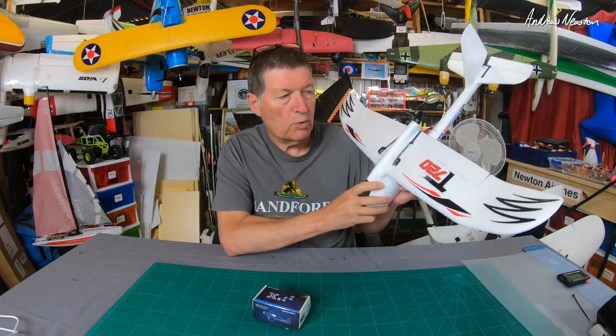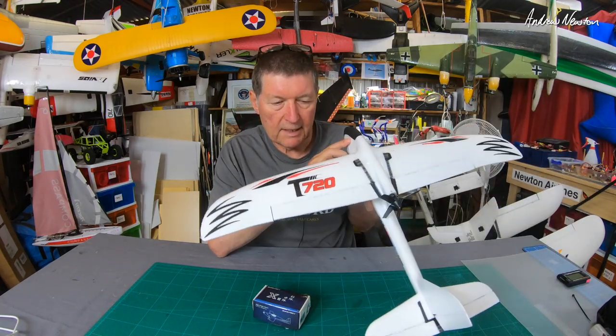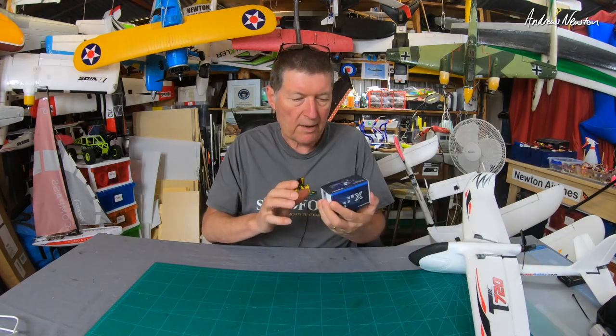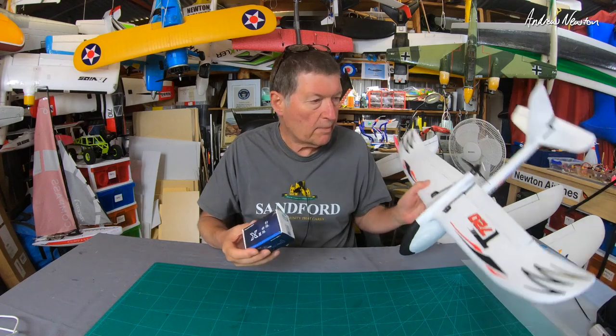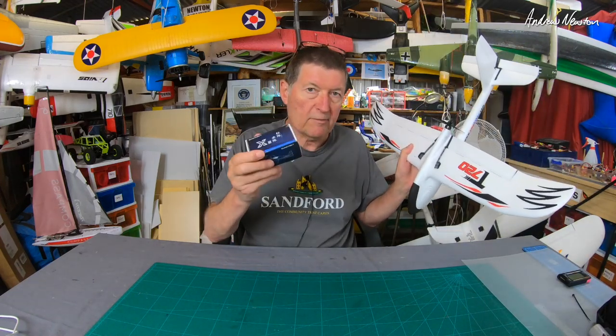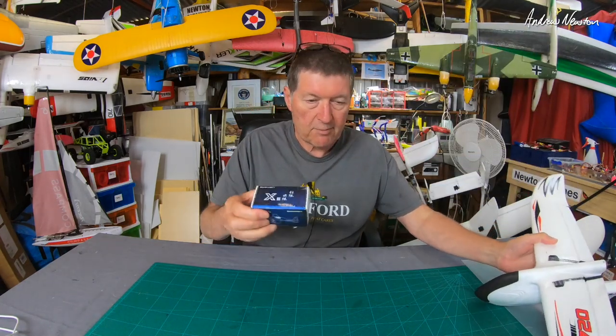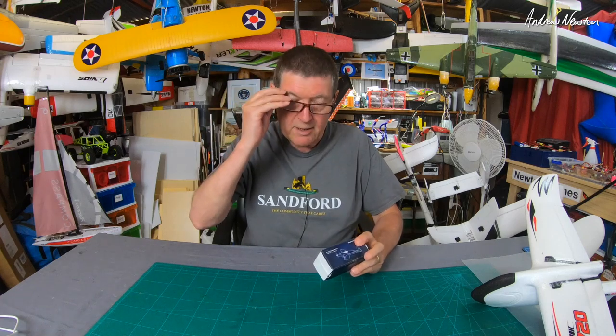Greetings folks. Along with a cool little OMP Hobby T720 plane, they also sent me a Sunny Sky motor. Now how are Sunny Sky and OMP Hobby related? Well, OMP Hobby is a US subsidiary of Sunny Sky, so it has a Sunny Sky motor on it — that's why they sent me a Sunny Sky motor to try as well.